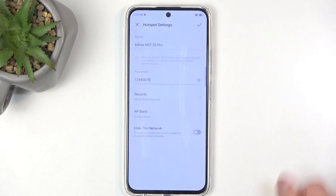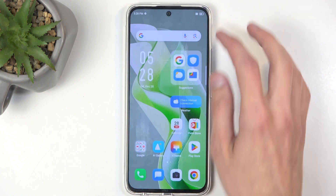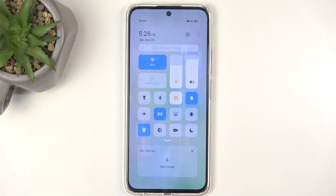I'm going to click on the check mark to save the password change. From here we can just close it, find the toggle again, and simply tap on it — and this will enable your hotspot.